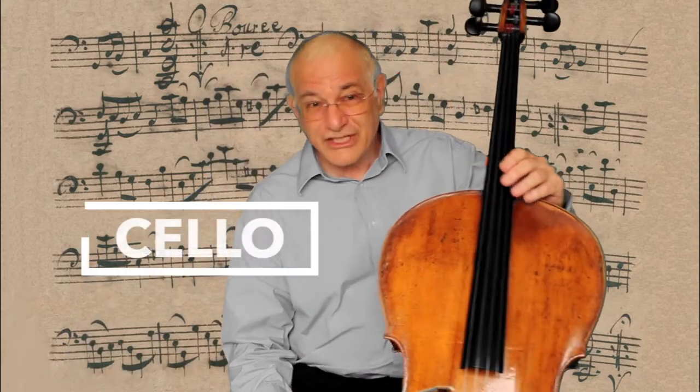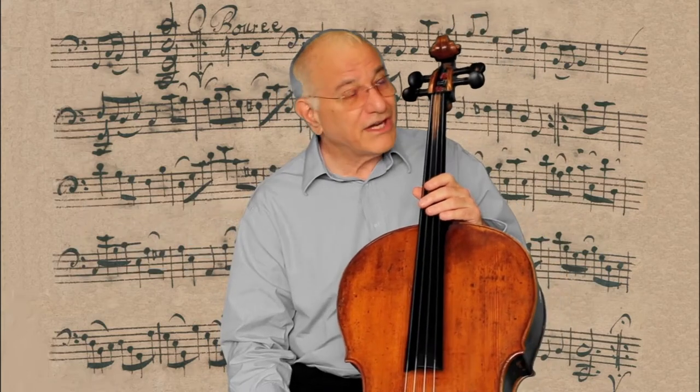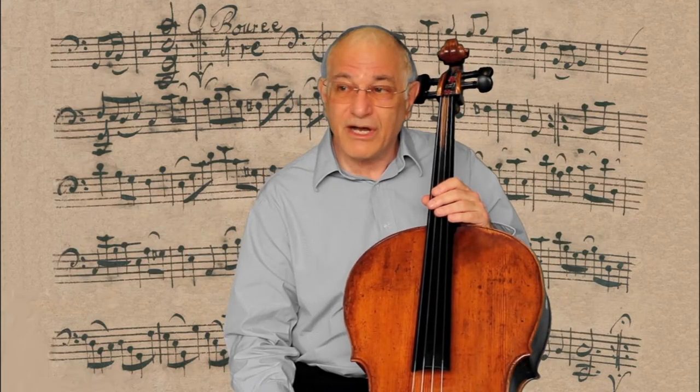But if you think I'm old, I'd like to introduce you to my cello. It was made in 1748 — right around the time that that painting of Bach was made.